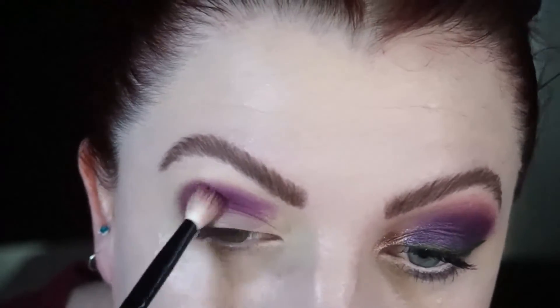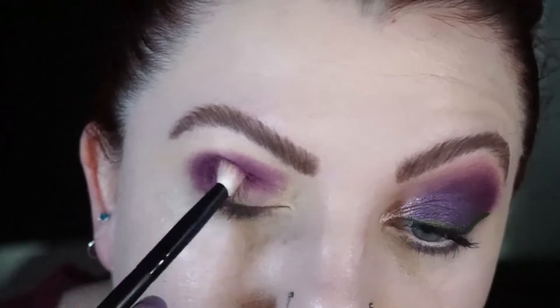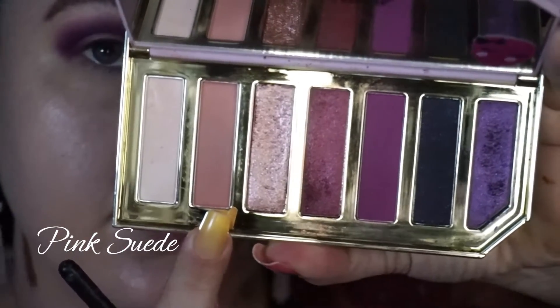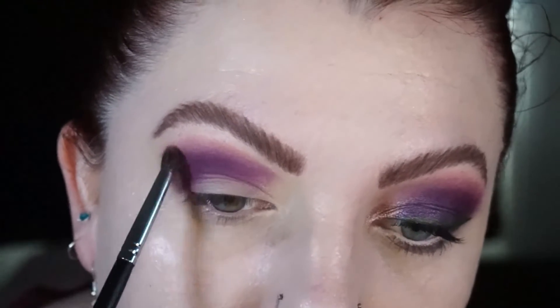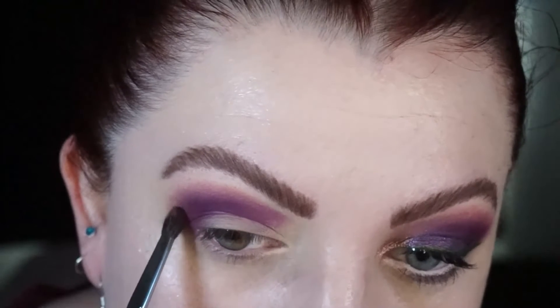I'm leaving the inner corner free so that even though we have quite a dark smoky eye going on, it's still quite open. Then I'm taking a kind of muted soft pink on a smaller blending brush and using it to blend out the edges of that matte purple, dragging it up in the arch of my eyebrow so we have this elongated look.